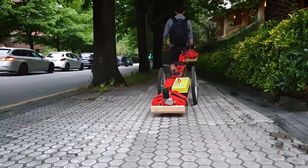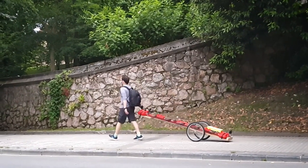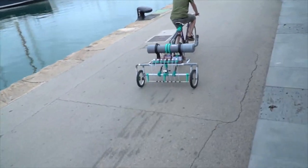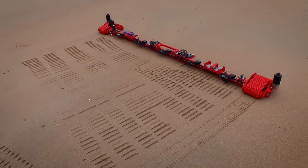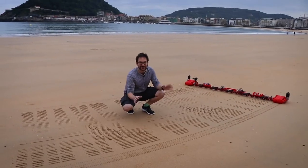It's crazy how sometimes there's just something in the air that makes the same idea occur to multiple people. Last week I showed you Cigarra Banana's Bike Rider, which wrote out messages with water. This week, let's take a look at Ivan Miranda's Beach Rider, which carves out messages into wet sand. The design has two main parts.